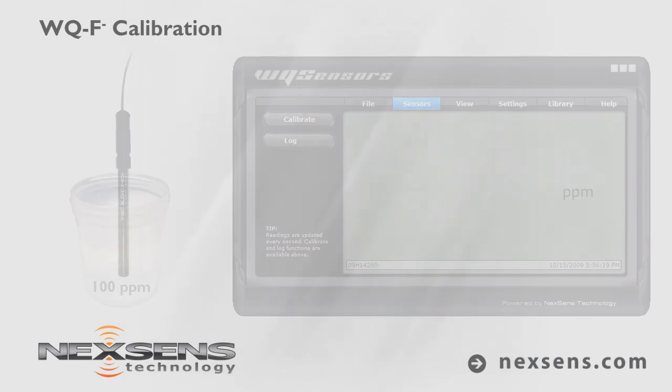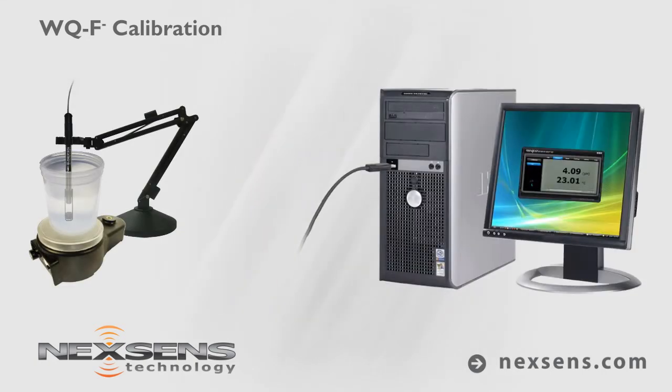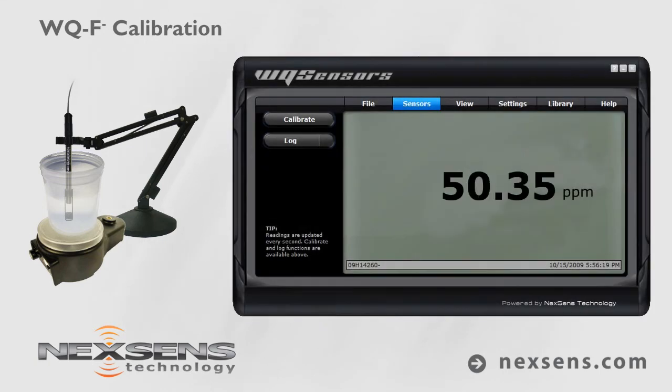Calibration is complete and the probe is ready. Use the ionic strength adjuster at a one-to-one ratio of ISA to sample solution. Make a measurement by immersing the probe in the sample. Gently stir the sample with the probe, or use the sensor tip stirring adapter with a laboratory stir plate. When the fluoride reading stabilizes, the measurement is complete. Press the log button to store the readings with a date and time stamp.